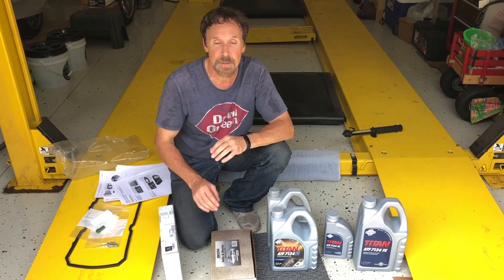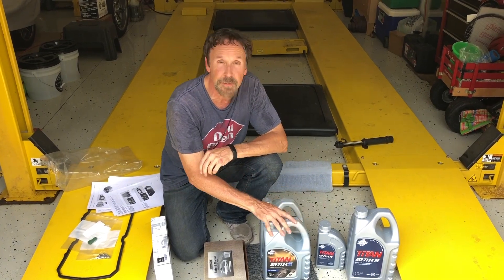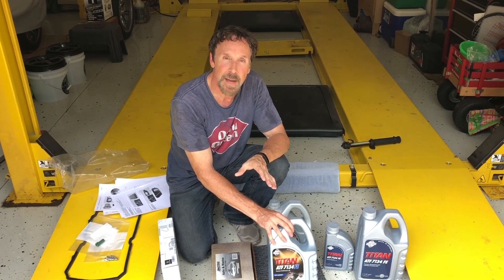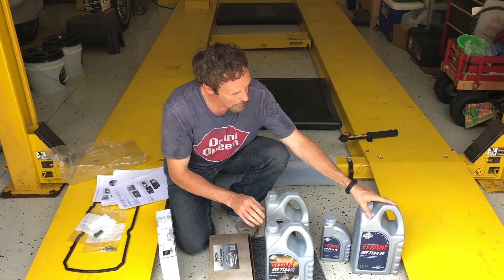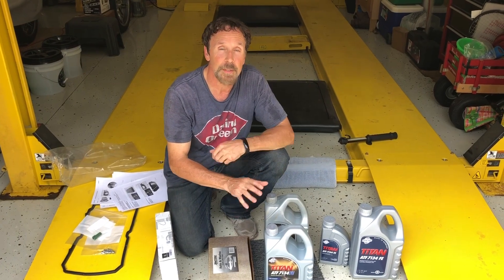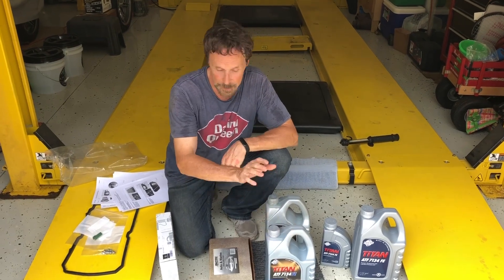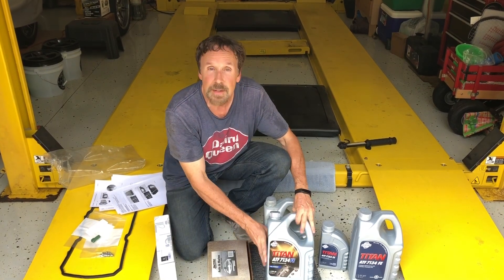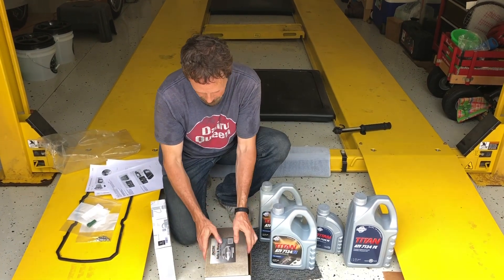Before you get started you want to make sure you have everything you're going to need. I've got plenty of fluid here - I had some left from a previous change at 65,000 miles, now we're at 130,000 miles. You want to have about 11 or 12 liters total because you're also probably going to do the transfer case with the same fluid, although we're not doing that in this video.